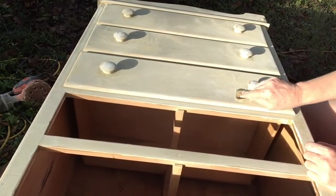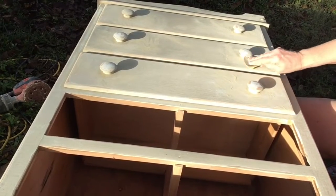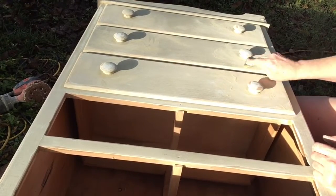So there you go — 14 ways to distress and some sanding hacks for furniture. Please don't forget to like and subscribe and check back often. I put up new videos all the time. Thank you!